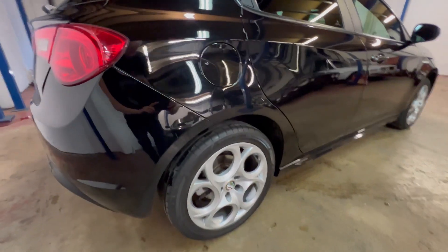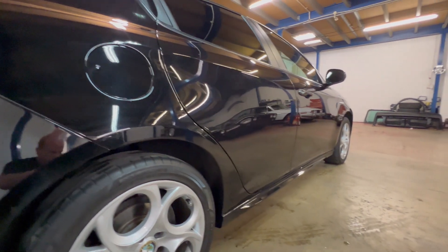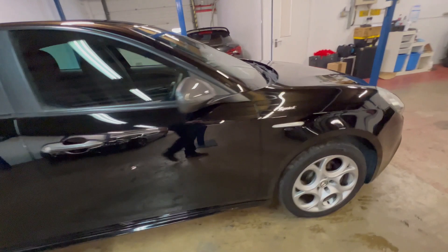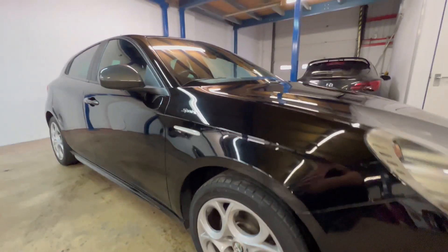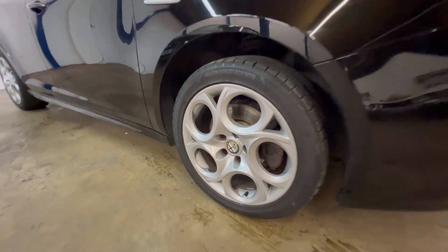Moving to the driver's side — rear wheel — and you can see it's all nice and straight down the sides, not full of car park dents and other such things that can accumulate over the years being on the road. Driver's side front wheel looks good too.